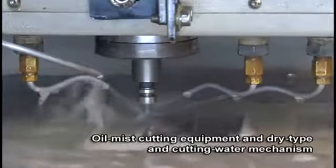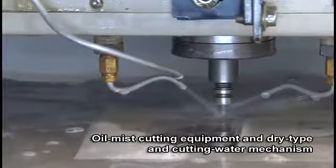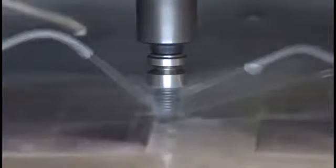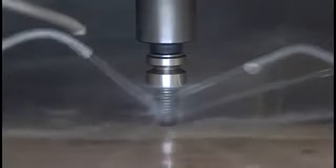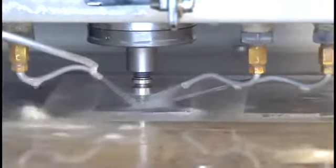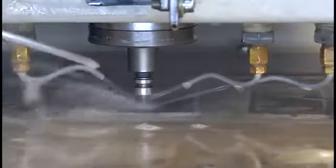Processed with well-designed oil mist cutting equipment and a dry-type cutting water mechanism, it directly cools the cutting points where the largest heat occurs to increase cutting rate on a large scale and extend tool life. It also prevents the cutting tool and work base from heat deformation, maintaining precision.